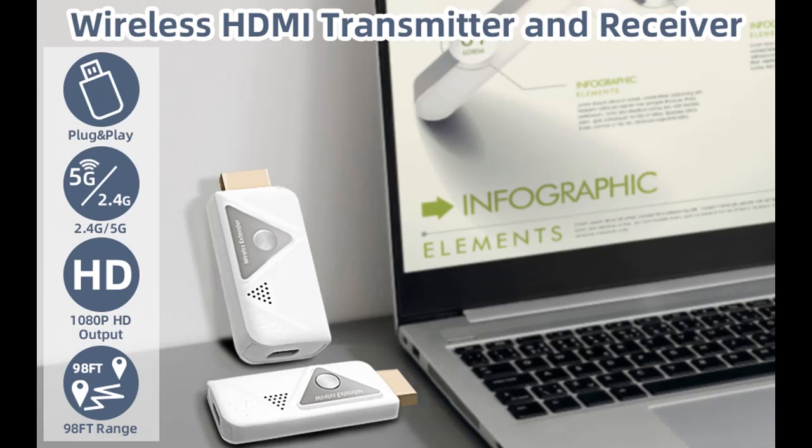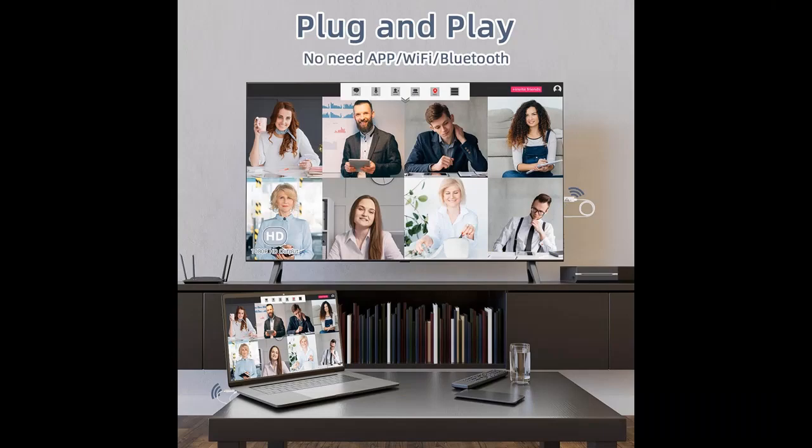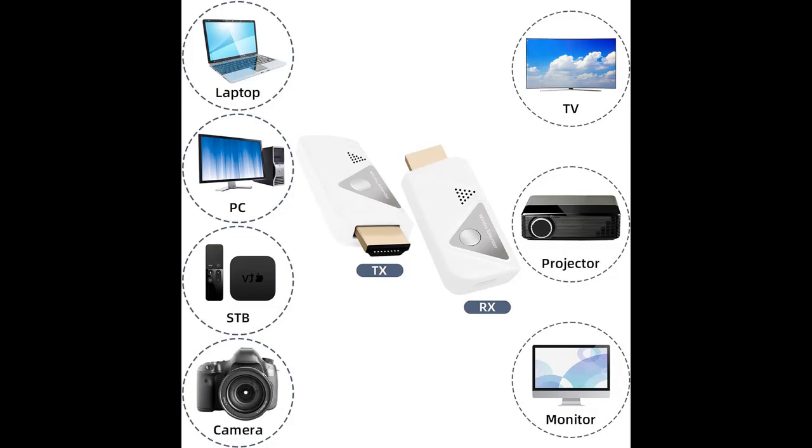Here are some reasons why you should choose this product. Plug and Play — easy and effective. The Wireless HDMI has been paired when it leaves the factory. Plug and Play with no driver, no app, no Wi-Fi, and no Bluetooth. The product is Plug and Play, saving you the trouble of configuration and keeping your office or room clean.